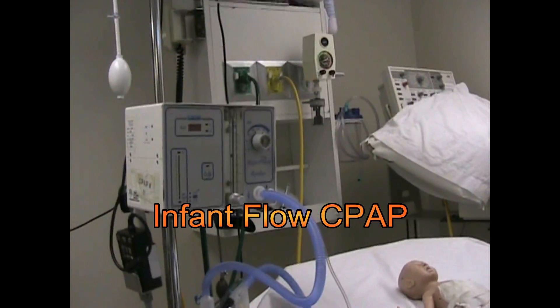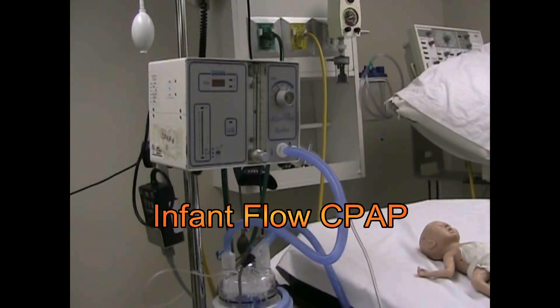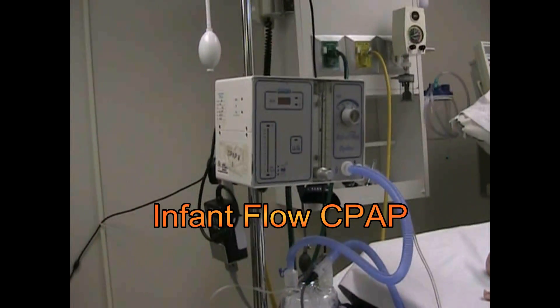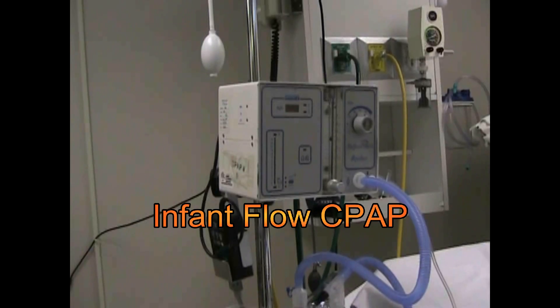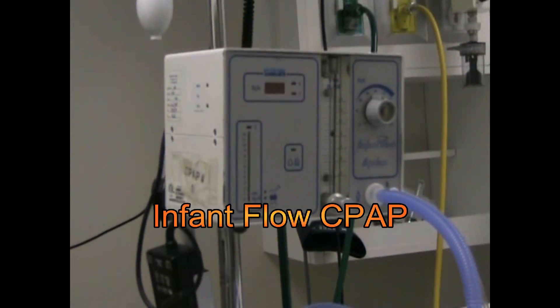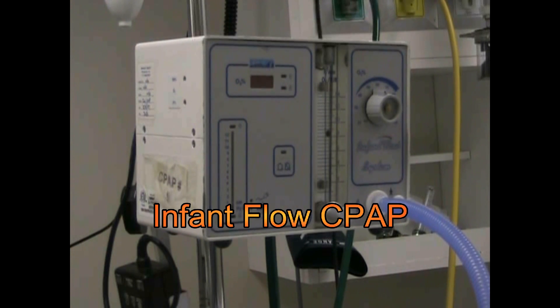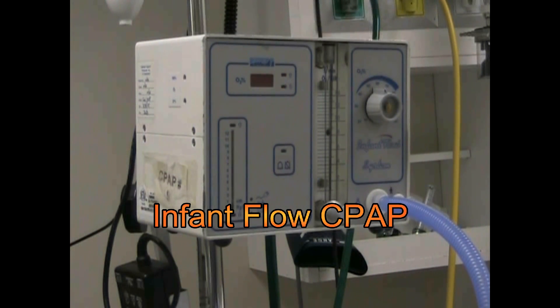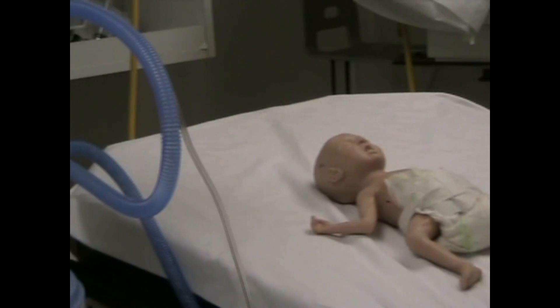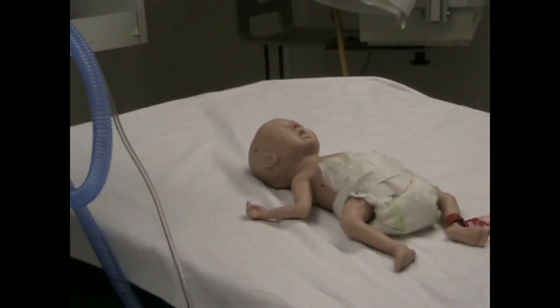Today we're going to be looking at the InfantFlow CPAP system. I'm going to show you how to set up this device and how to ventilate, or at least help hold the alveoli of little infants open. We have our little baby mannequin right there.